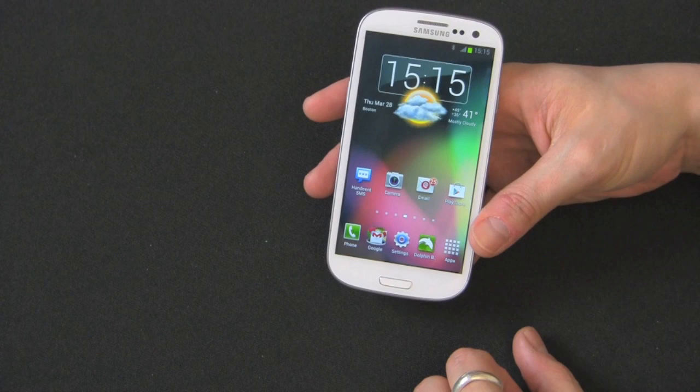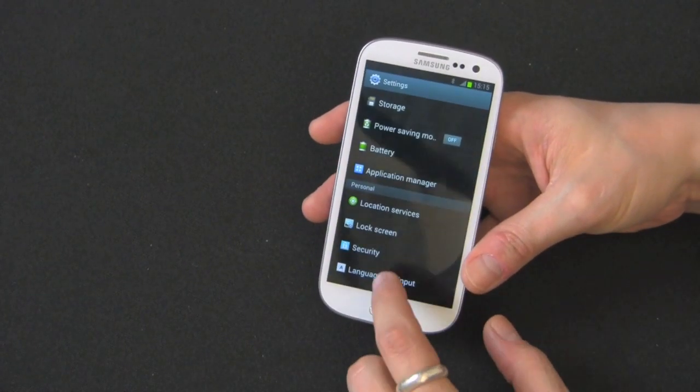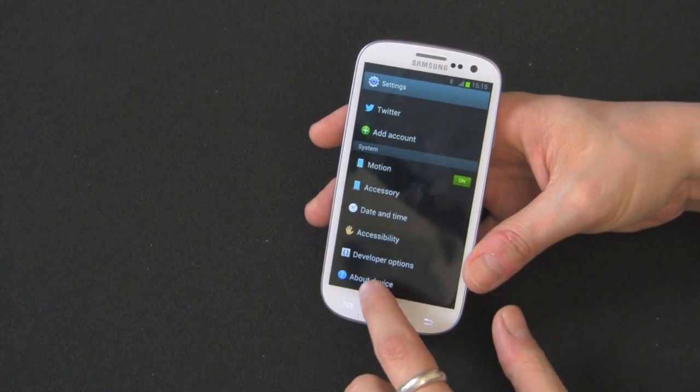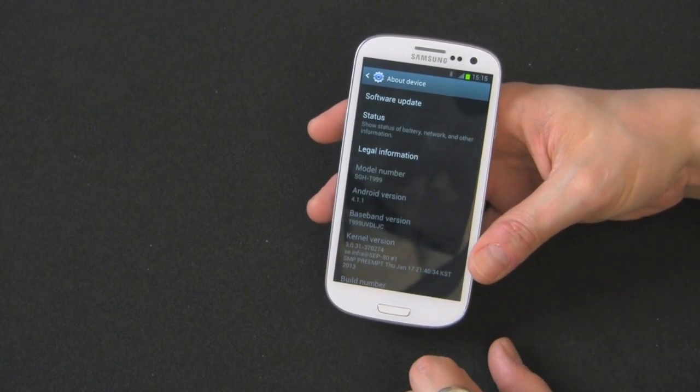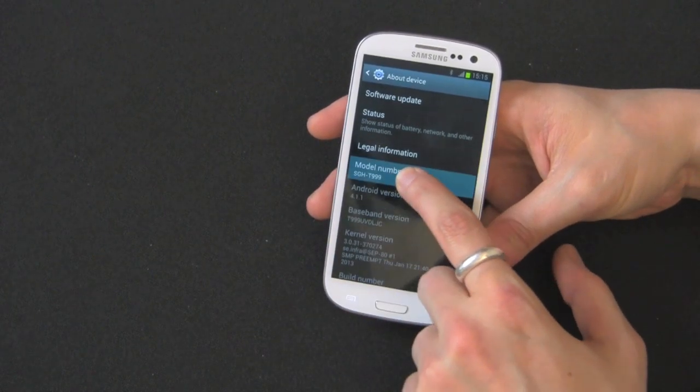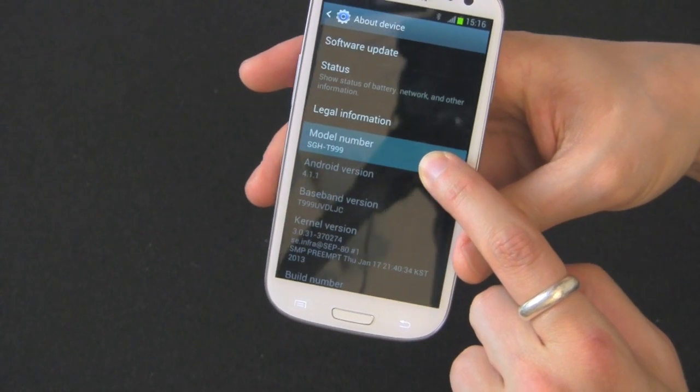So what you want to do is get your Galaxy S3, go into Settings, and go all the way to the bottom to About Device. That's where all your information is. If you look right there — I'll hold it so it stays highlighted — bring it to the camera, you can see the model number.